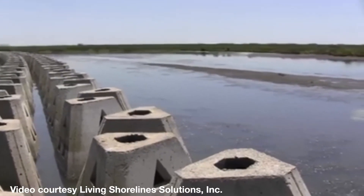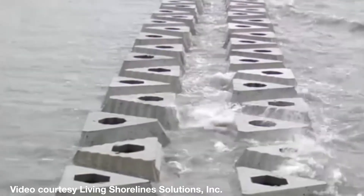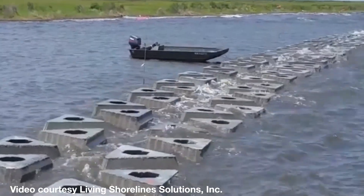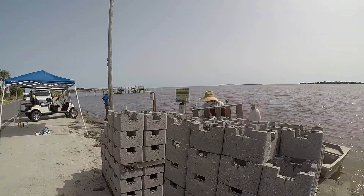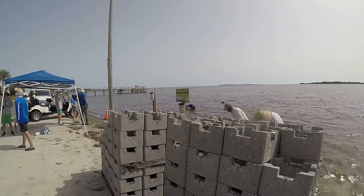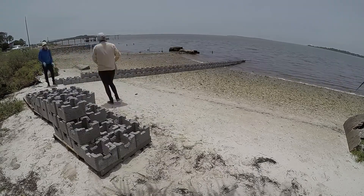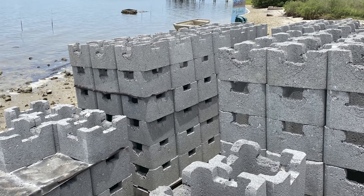Moving on to another material called the wave attenuation device, or WAD, produced by Living Shoreline Solutions in Ruskin, Florida. WADs are often used in higher energy environments and tend to be fairly large scale. They are more angular in shape in comparison to the dome-like reef balls. Another example applied in many smaller scale applications is the Oyster Castle block, produced by Allied Concrete in Charlottesville, Virginia. These are interlocking cinder block-like units that can be stacked in various configurations to create reef breakwaters. Each unit is one foot square at the base and eight inches high.